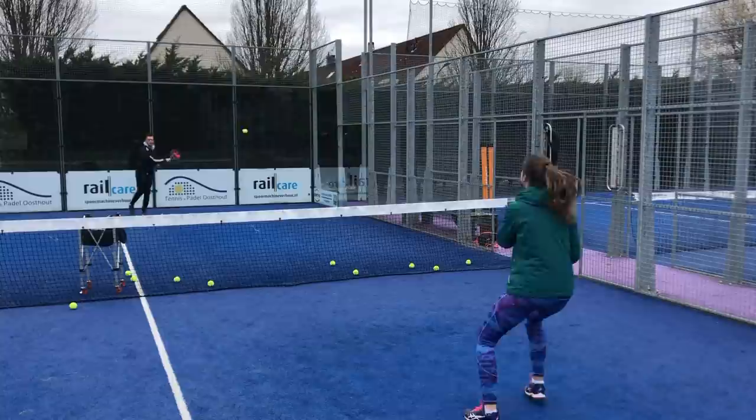A reason you might feel stressed on the court is that you're playing fast — you get a fast ball back and then you are stressed. If you play slow on the feet, you will have way less stress, everything is easy, and you win the point, the game, the match, and the tournament.